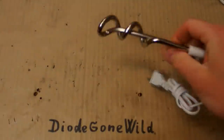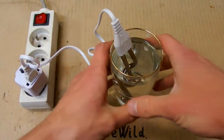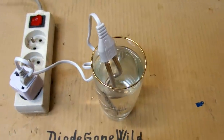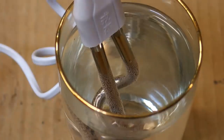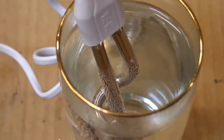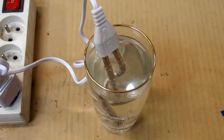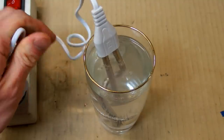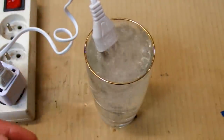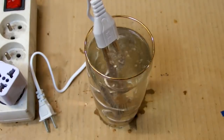Now let's test it. It seems to run — it works, and that's nice. The cable isn't even hot, which is nice. And it starts to boil. It's boiling and splashing, so let's turn it off. It works really well.